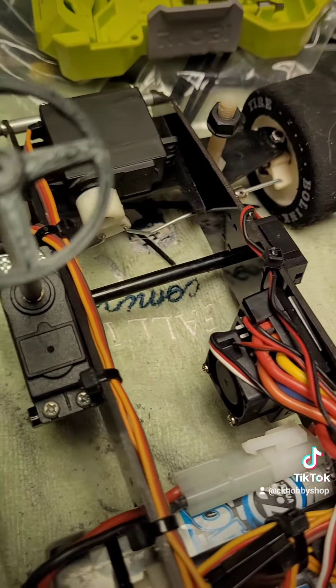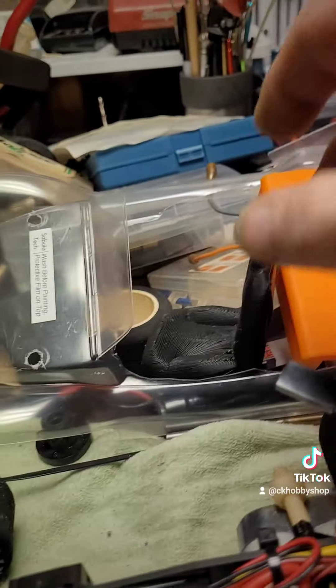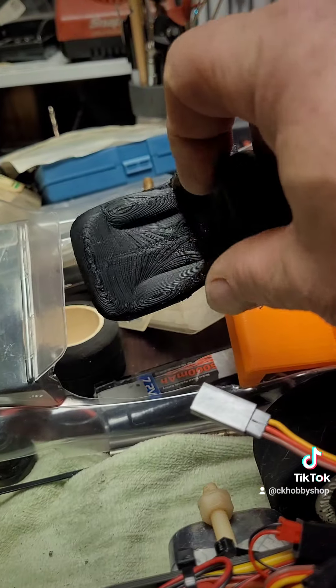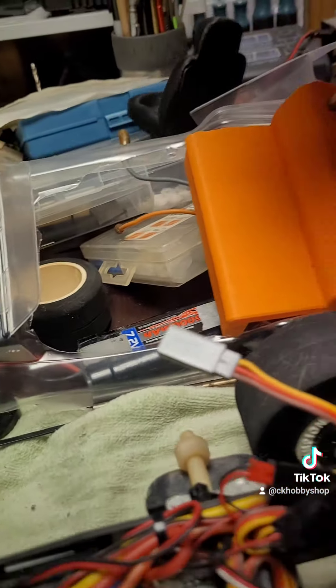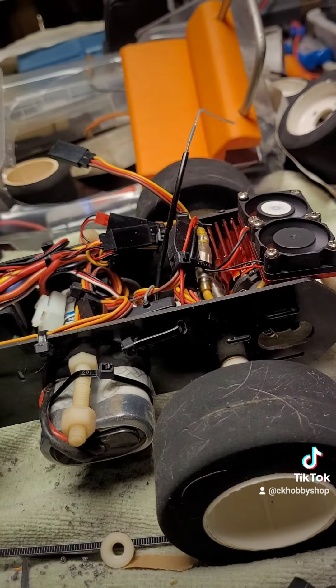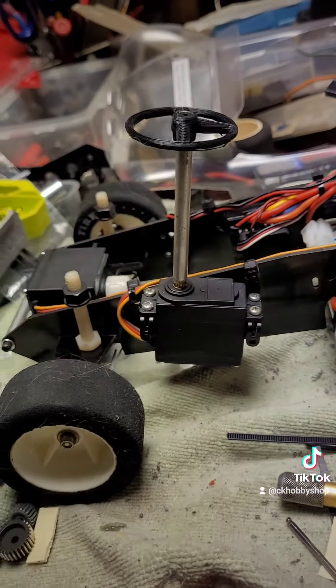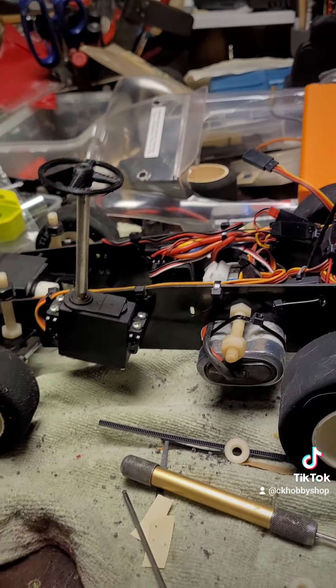We're going to move the servo to the inside of the rail. I've got two little yellow seats that we're going to put in, and it should be close to what I want it to look like. Alright guys, thanks for watching, have a good day!